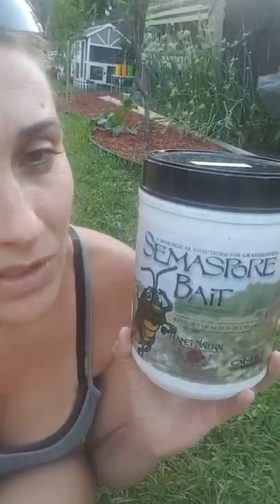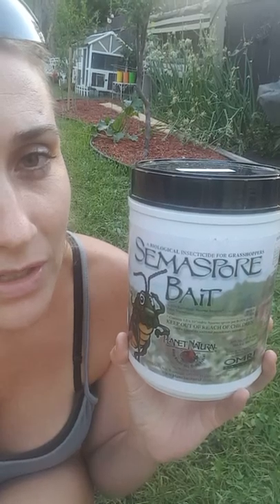The first thing is called Semios bait — I'm not sure if I'm pronouncing this right. It's produced by Planet Natural, I think is what it says on there. I got it from Arbico Organics.